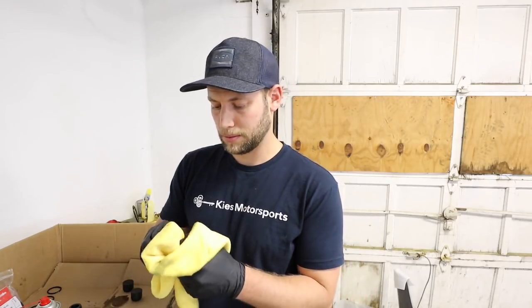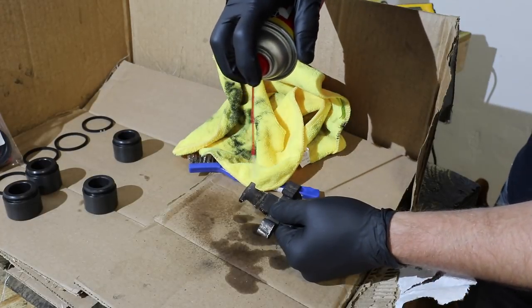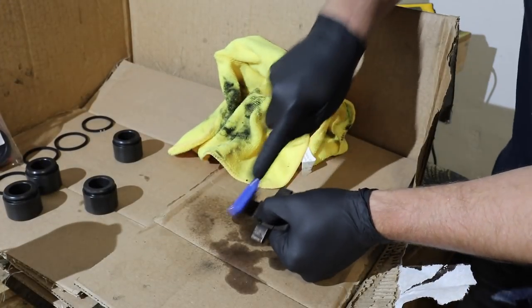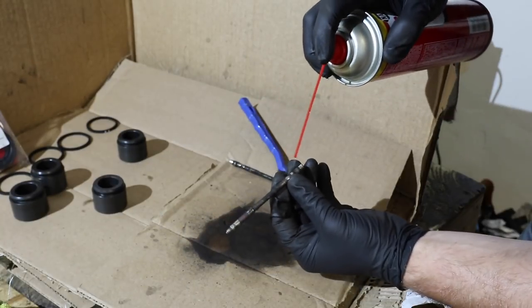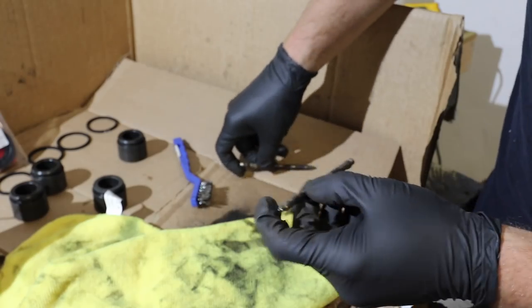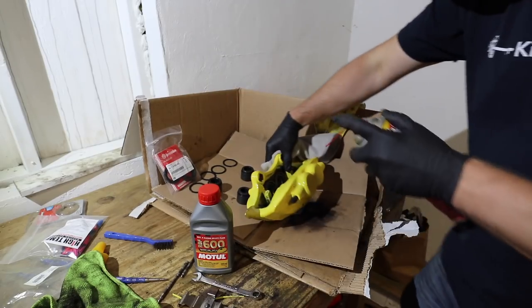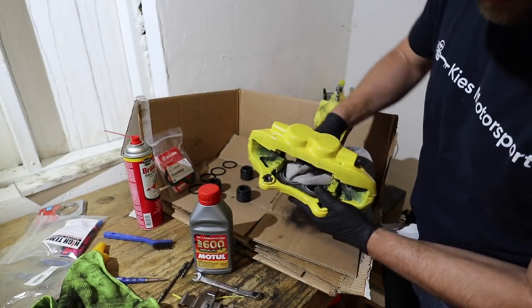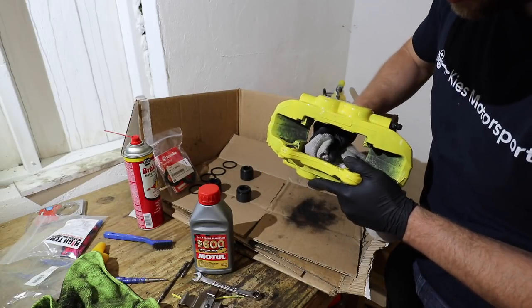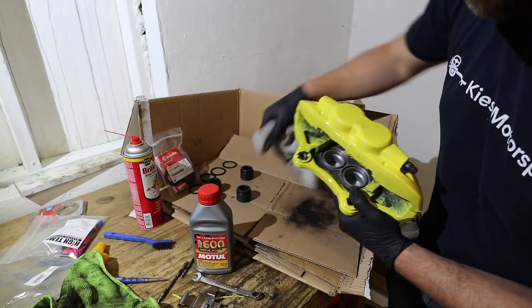Spray it off and wipe it down. Now, while you have the spray out, you're going to want to hit these as well. That looks drastically better. Let's just hit these while we're here. This pin looks pretty good. Do the last one — much better. Now I'm going to spray this down one more time inside here, making sure that everything is as clean as possible with a brand new microfiber towel. Again, you never want to use a wire brush down here or on the pistons themselves.